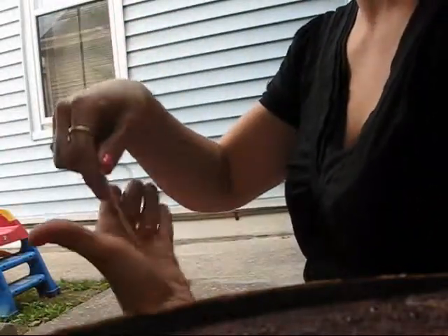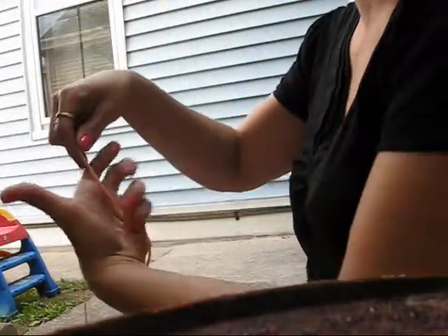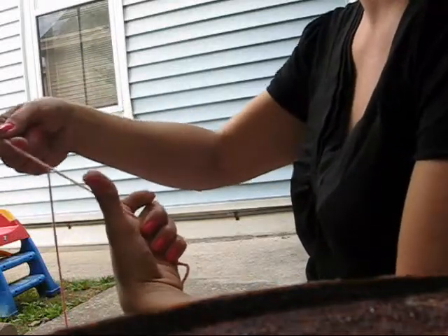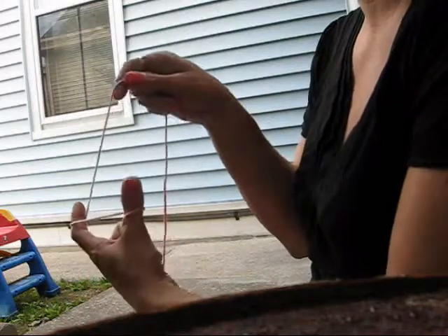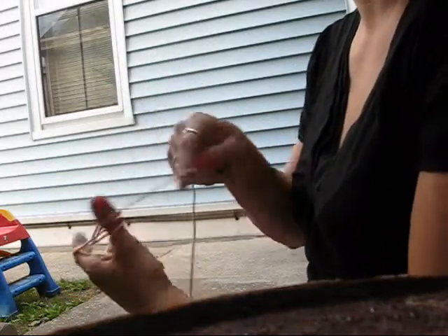So you begin by finding the end of your skein. You're going to take the beginning of it and hold it with your fingers, go around your thumb and around your forefinger, and make a figure eight. Do that about three or four times.